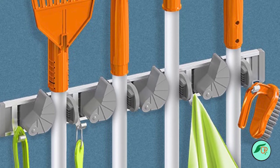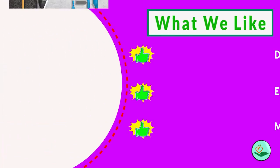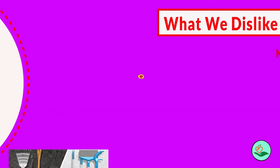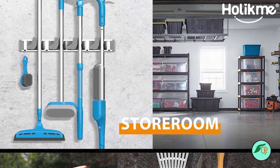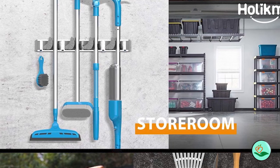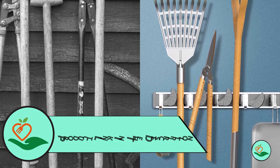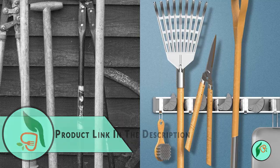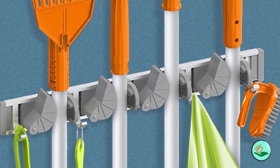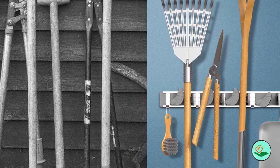Simply use the included screws and wall anchors to mount it in minutes. Once installed, use the four slots and four hooks to store brooms, mops, gardening tools, and hardware. The spring-loaded slots with rubber grips keep items firmly in place, while the hangers can bear up to 40 pounds each. The sleek and modern design complements any decor, and the silver finish adds a touch of elegance to your space.